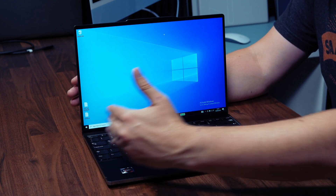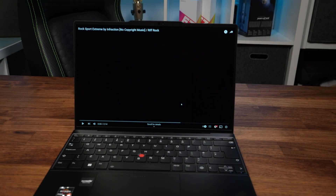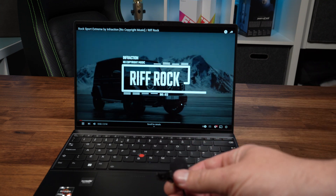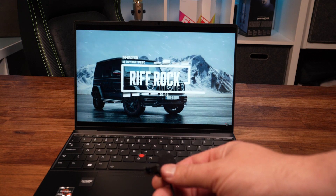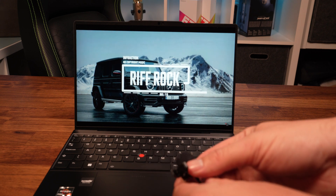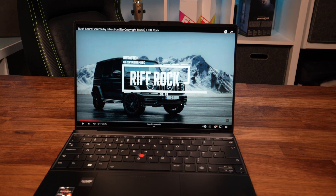Being so compact, the keyboard flanks the entire chassis with no speaker grills, but the speakers still sound fantastic. For a slim and light 13-inch laptop, really quite impressive.